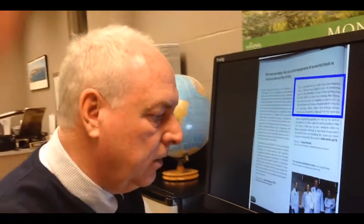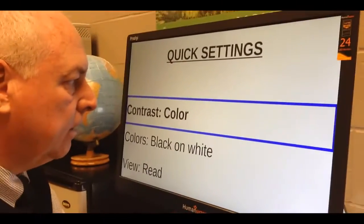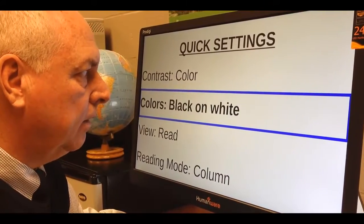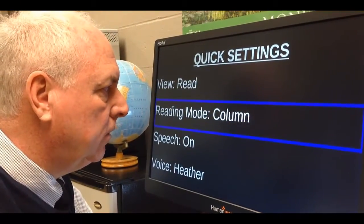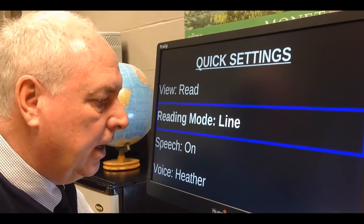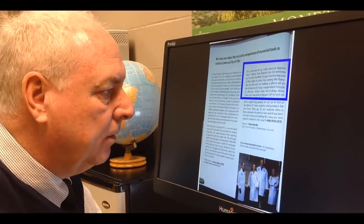There are some settings that you can do — what we call quick settings. By holding down the back button, you can go right inside the quick settings and change things like black on white. I can change it to white on black or many different colors. I can also change the reading mode. So let's say I want to read it in a line instead of a column — I just simply tap on that and then go back to my original document.